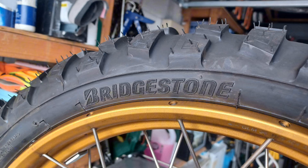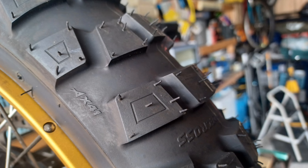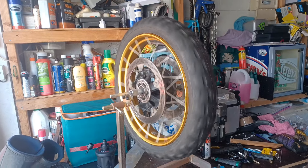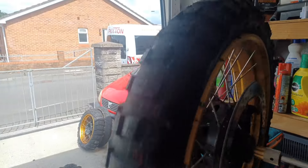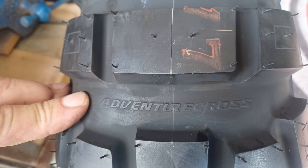With the new tyres fitted and back at the house, I'm going to put them on my wheel balancing jig. Although these tyres are big and chunky, they didn't really take a lot to balance them. Bridgestone Battle Axe, AX41, Adventure Cross.